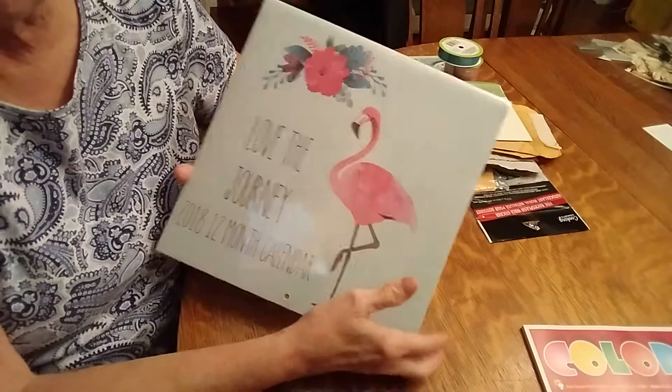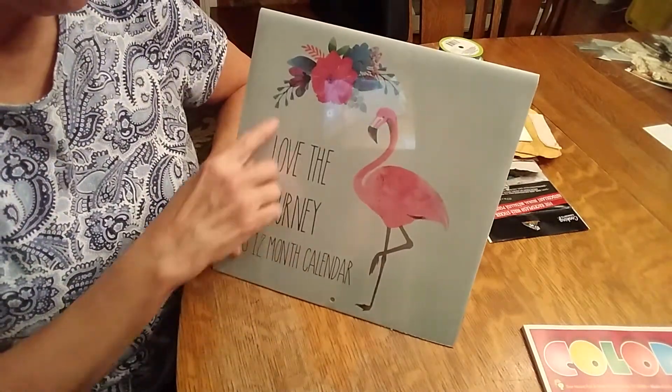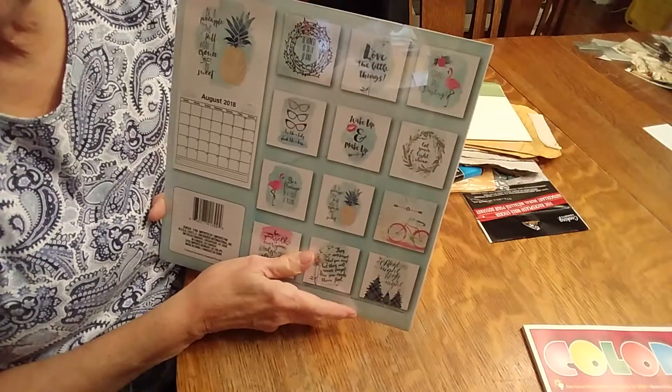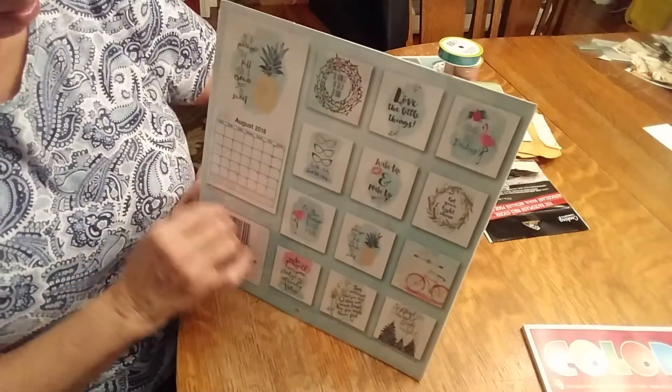They had calendars, so I'm kind of going to go in the pink and blue colors. I'll be able to use these as my embellishments because they have the picture on top and the calendar underneath.